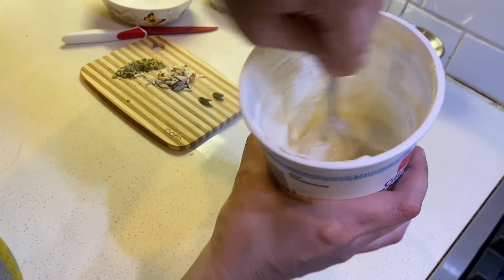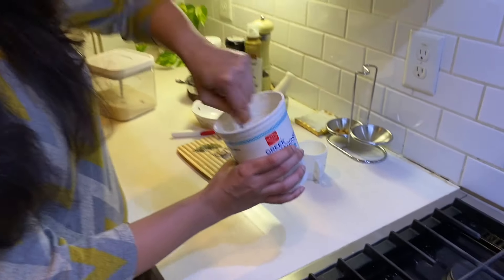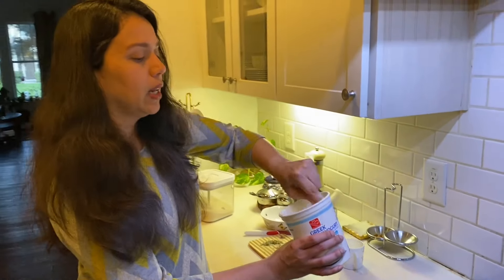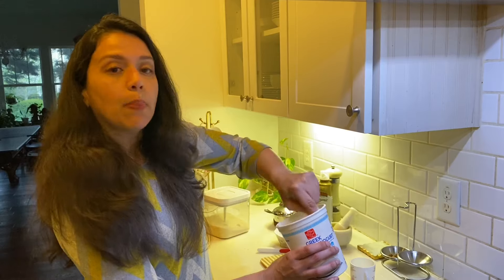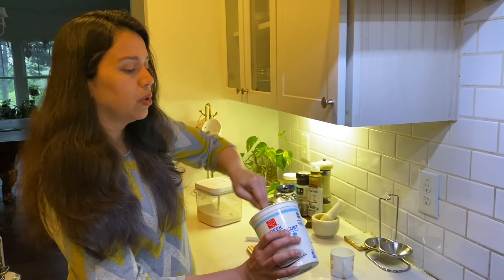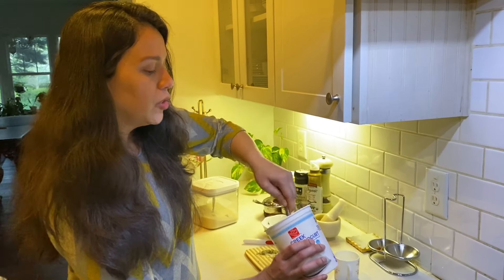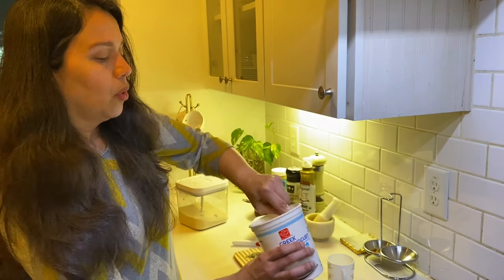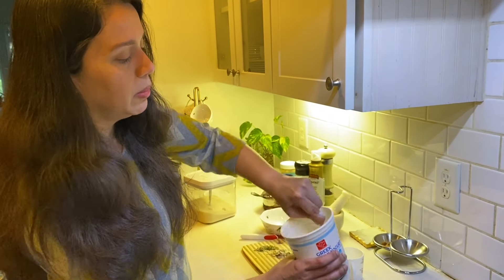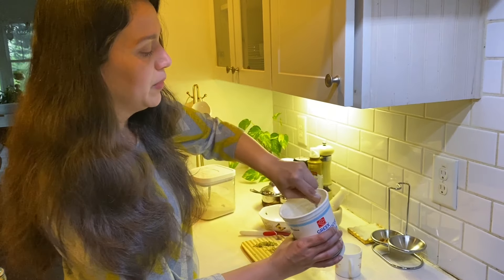This tastes just like the traditional method where you strain yogurt overnight in a muslin cloth — there is no difference at all in the flavor. So you should definitely try Greek yogurt for shrikhand. It's very simple, and if you want to eat it right away, you don't have to wait until the next day.